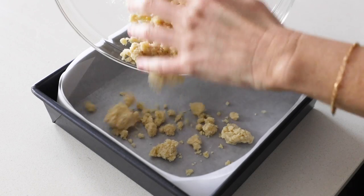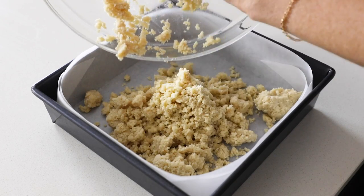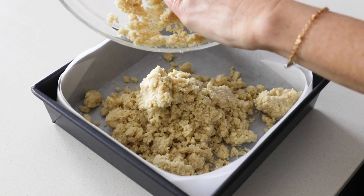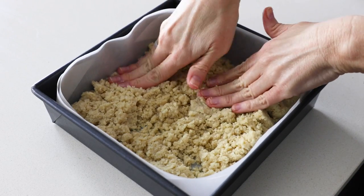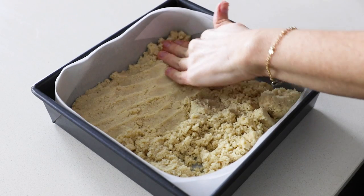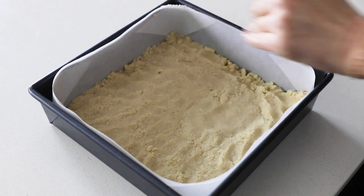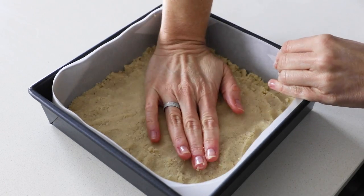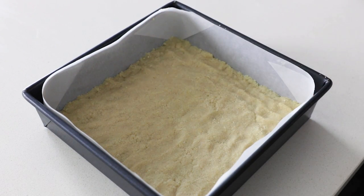Once that's done, pour it into your parchment-lined pan. Spread it out into a flat layer while it's still crumbly, then press down on it with your hands to flatten it out. You really want to get this nice and flat, so press down firmly all the way into the corners. I'll usually use the palm of my hands to make sure it's pressed down and compacted as much as possible, because that will ensure a nice, stable shortbread base for the filling that won't fall apart.